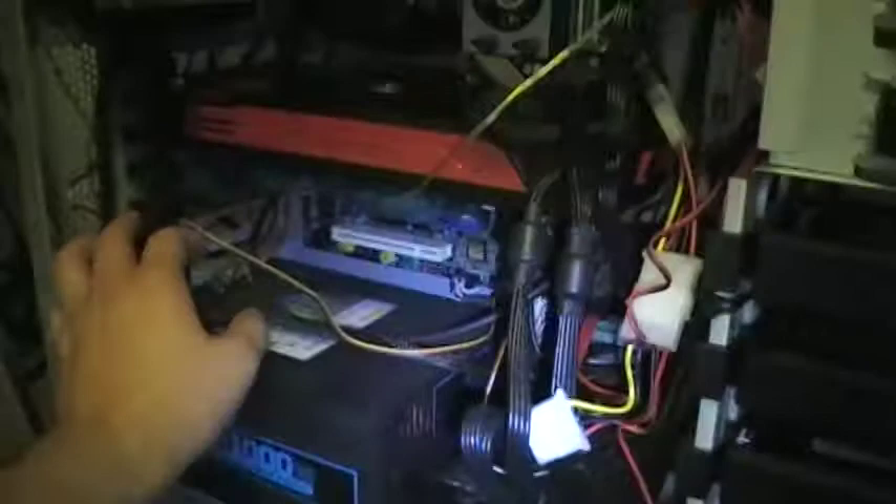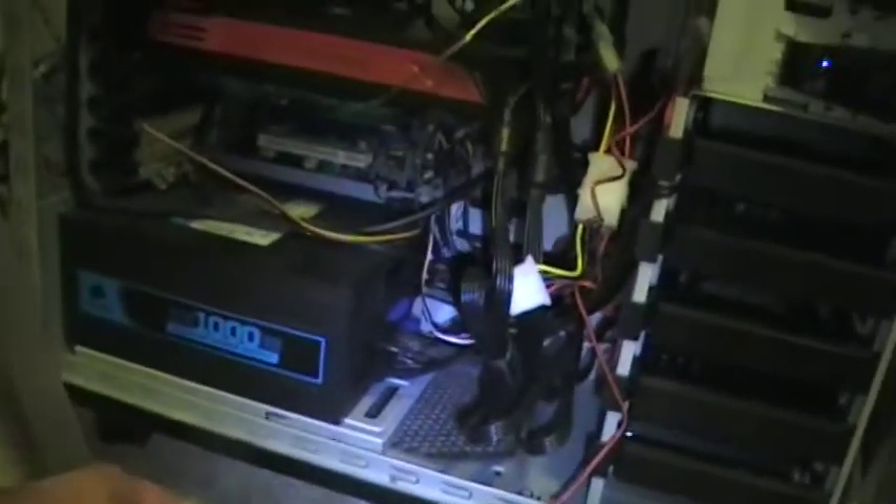Alright guys, this is part 2. As you can see I have the card already installed. I know it's probably not the best cable management. It's okay — for me, as long as it turns on, that's all I care. Maybe another day I'll fix this later on, but not right now.